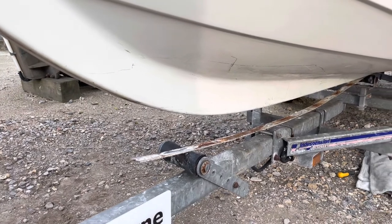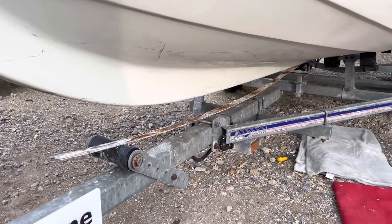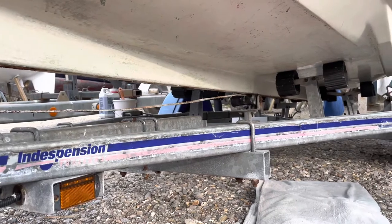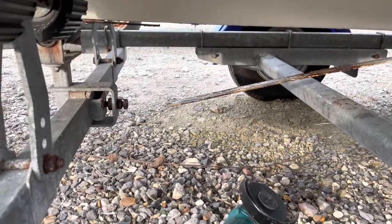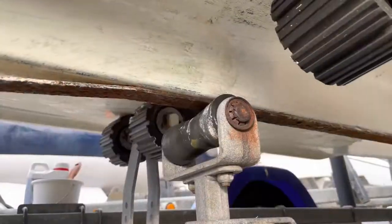The keel band, which had also been stuck down with Secaflex, was easy enough to pry away from the keel once the screws had been removed. I used the angle grinder to cut the keel band into shorter sections to make it easier to remove from between the boat and trailer.